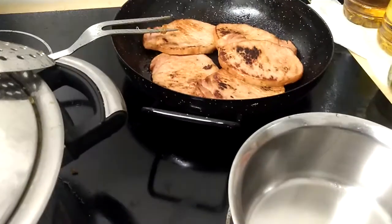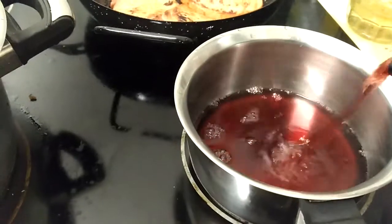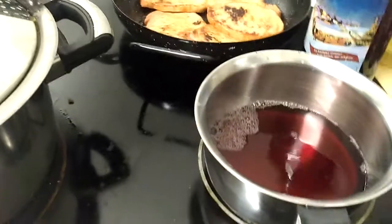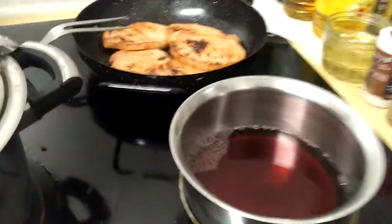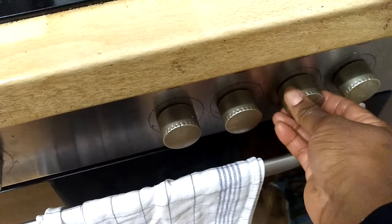I pour just the size of a cup of wine into the pot — not too much, because I'm the only one drinking. If I have friends, we can drink the whole bottle, but since I'm the only one drinking and showing you, I'll just use the size of a cup. I switch on my cooker so it can heat up quickly.